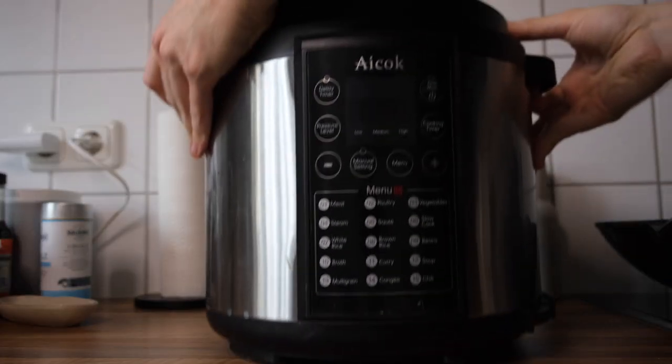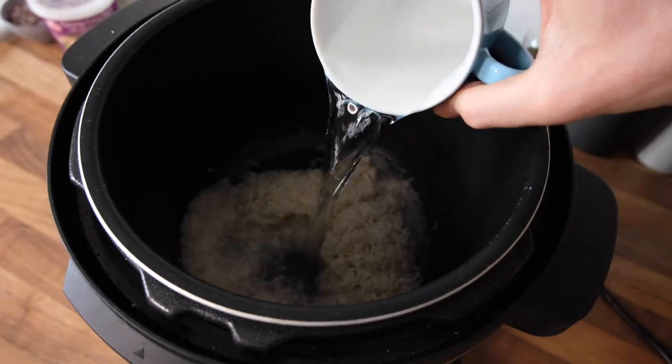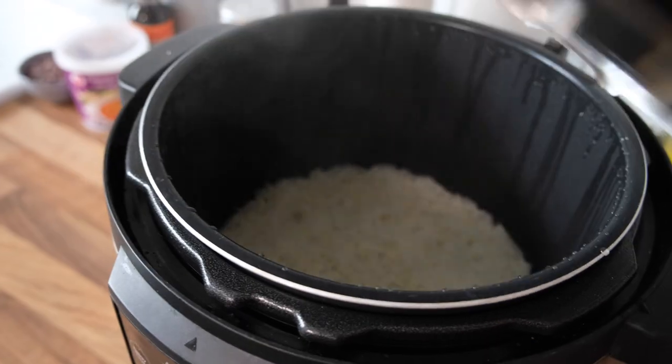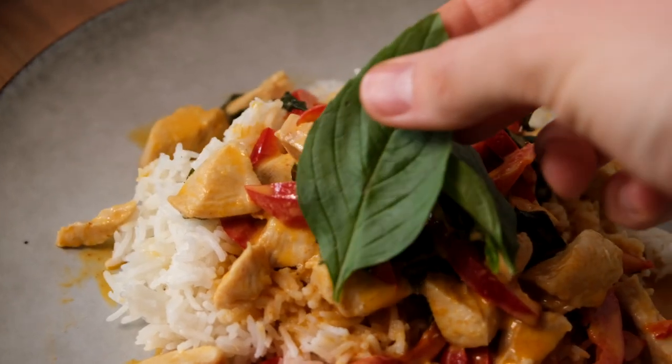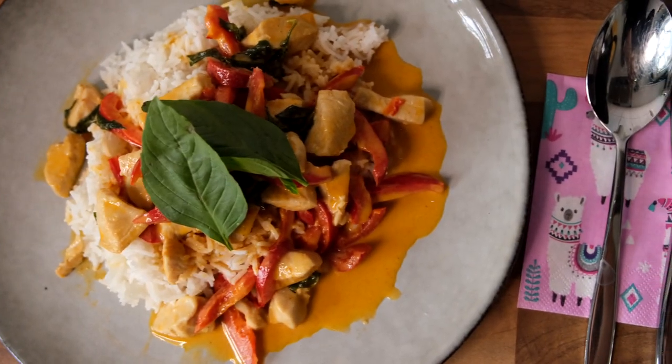I think we've found the perfect balance — mission accomplished! One thing we did forget though is to cook our rice, so we should do a speed run of that now. Well, there you have it: perfectly seasoned panang curry — at least it's perfect to me.